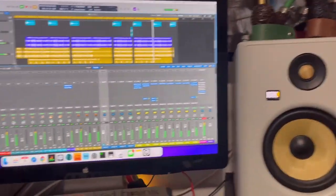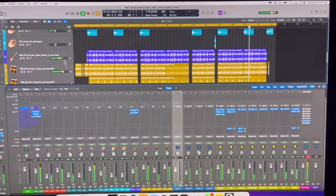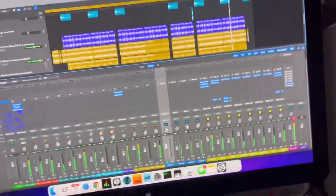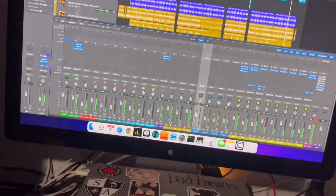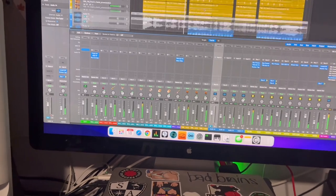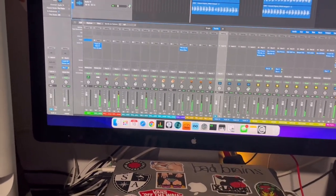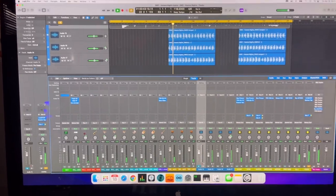Anyway, you can see on the screen there — I'm a Logic guy, so there's a tune I got going on. Ready to listen? Hear the horn parts? Ready? Watch — we'll go back to a horn part. There's some horns right here. That's what it sounds like.